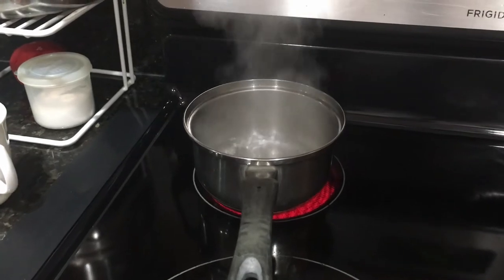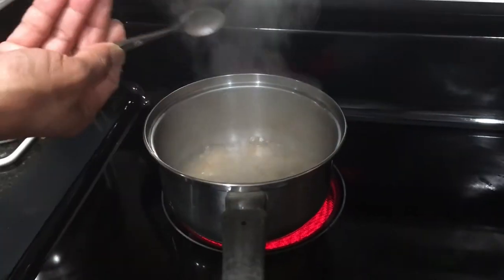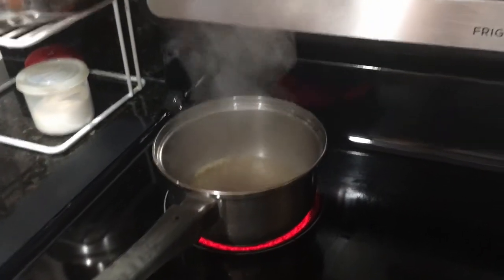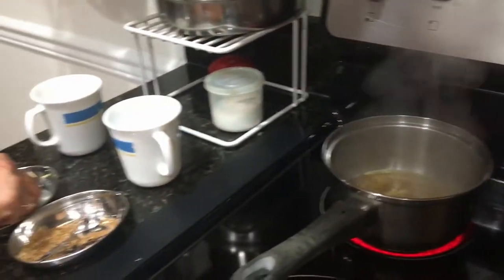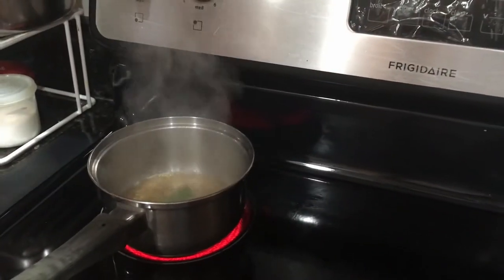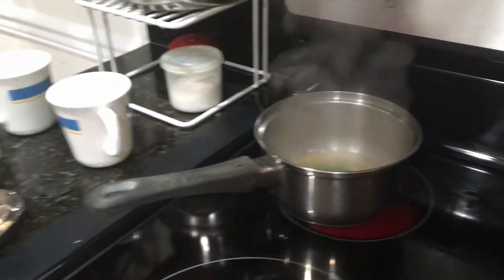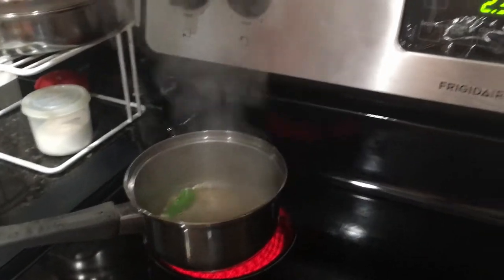Now I'm adding half a teaspoon of masalas, one teaspoon of grated ginger, and some freshly washed mint. I'm going to let this boil for just a little bit, a couple of minutes.